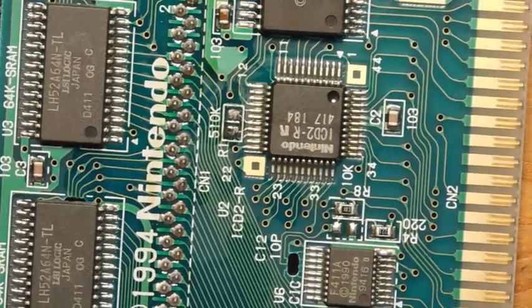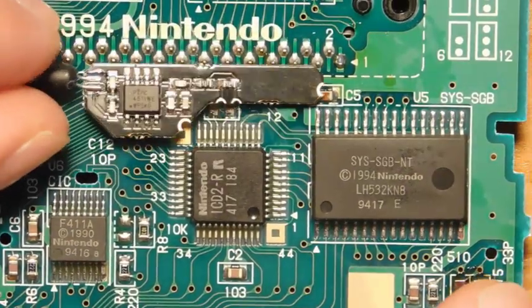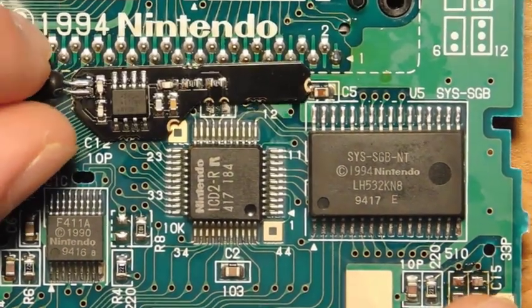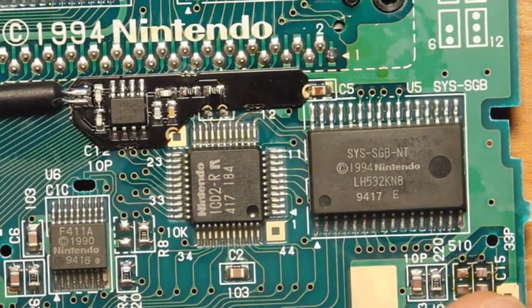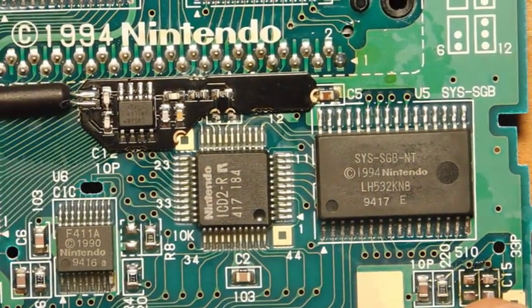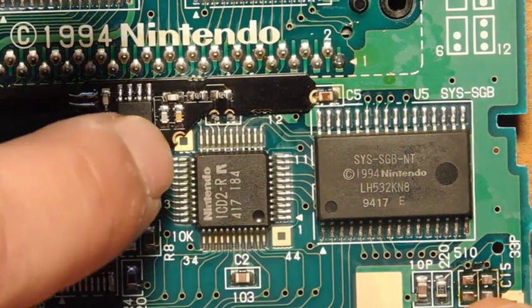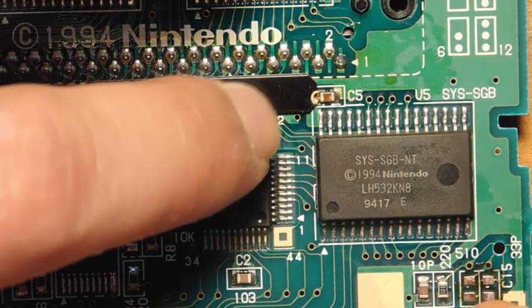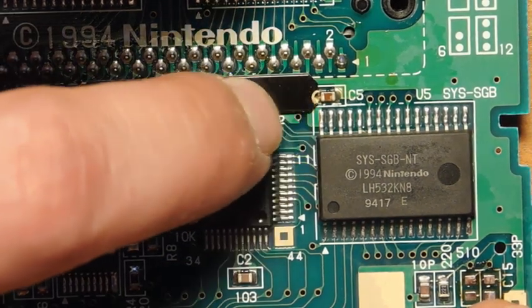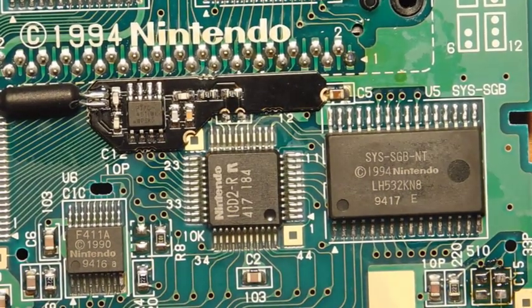That's it — a very simple procedure to prepare the board for installation; you just have to remove those three components. Now we're going to install the mod board. It's going to basically line up like this, and you've got four places to connect to: the giant ground plane over here, both points for resistor 1, and then we're also going to tack it on right here where capacitor 15 is located.